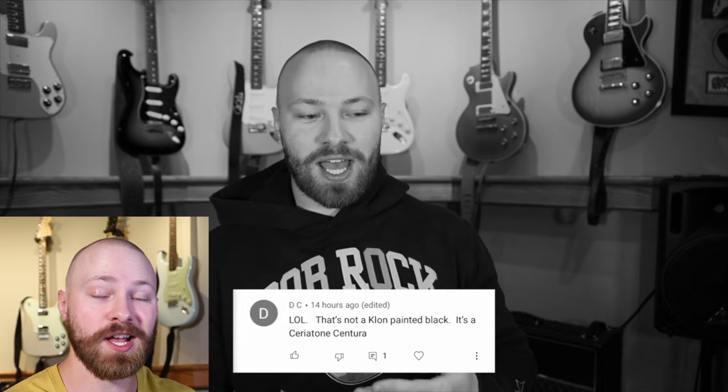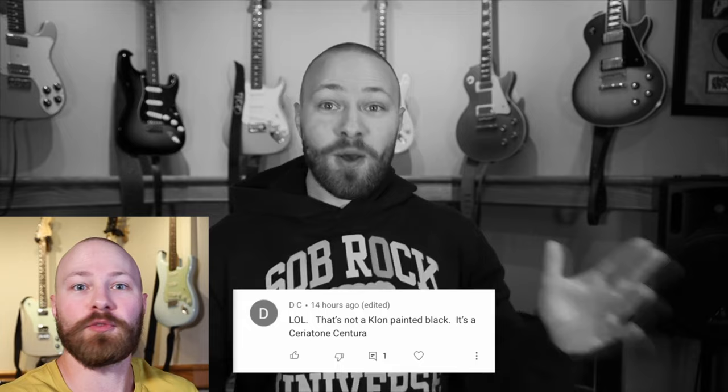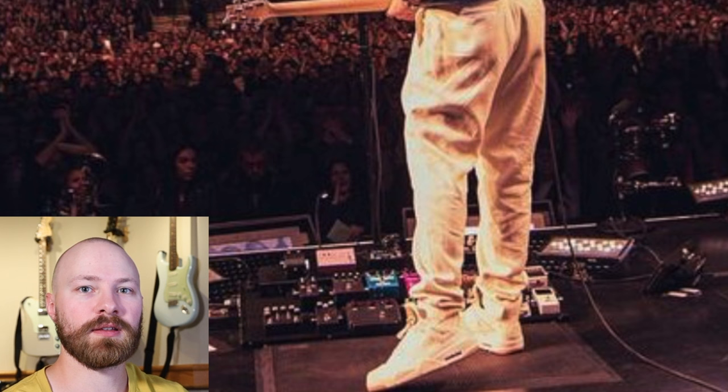I thought that was kind of weird, so I made a video on this very subject because I didn't want people going out and buying a Chariotone Centura based on wrong assumptions. If you like the pedal and how it sounds, great — but if you're buying it because you think that's what John is using, you're spending your money based on bad information. Josh Scott even saw the video and said it was well done, which was pretty cool. From the start of the North American leg, that all-black Klon Centaur-looking pedal stayed on John's pedalboard the entire time.